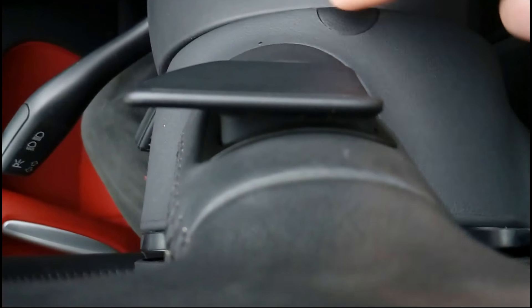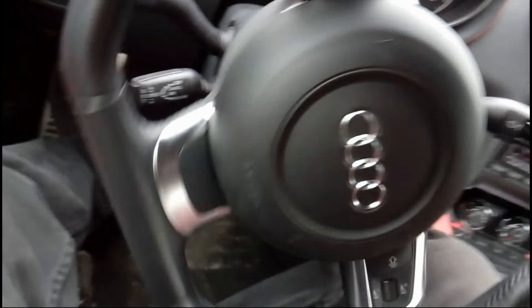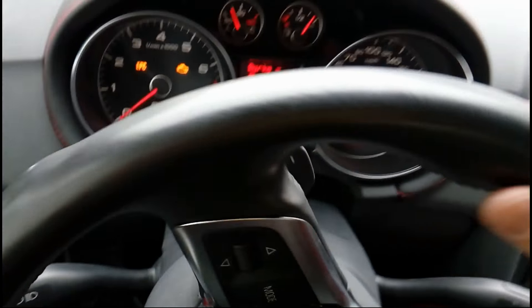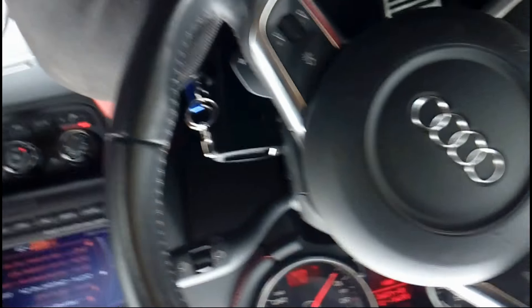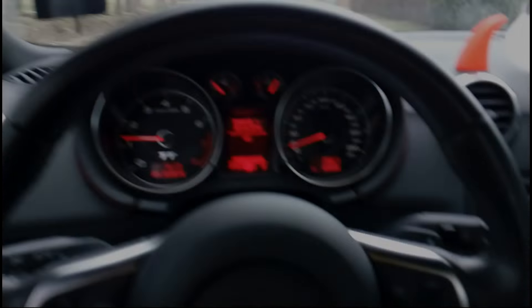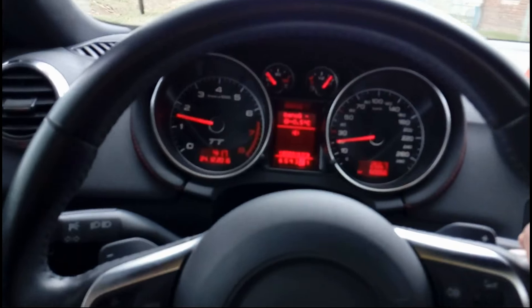To put the plastics back in, your steering wheel needs to face straight up — otherwise you won't be able to fit them. Put the ignition in after dealing with the battery, then push the plastic in — it clicks into place. That's it, perfect.